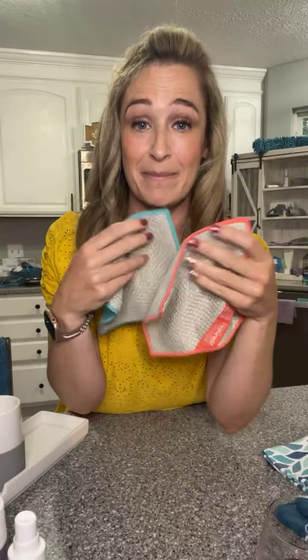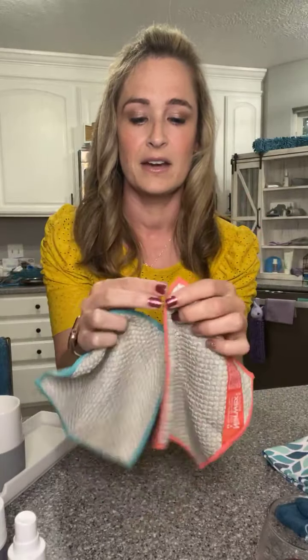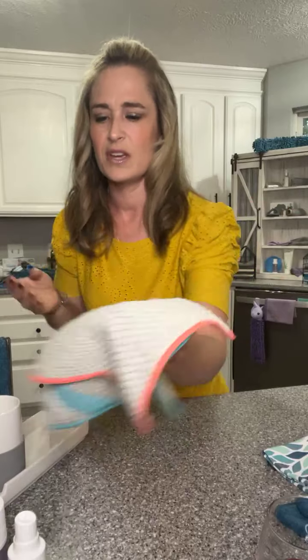Summertime — picnics, cookouts, all that kind of stuff. Counter cloth napkins! These are specific napkins, and look — they have summery colors. I love the turquoise and that coral color. These are great instead of using a bunch of paper napkins. Love, love these. Great for the kids and everything.